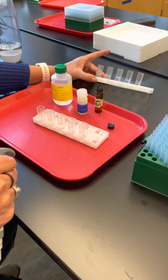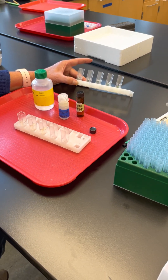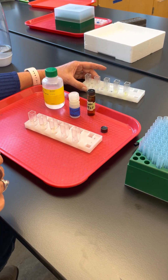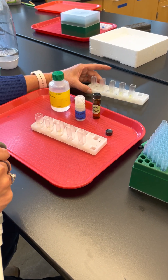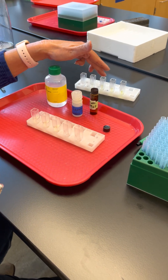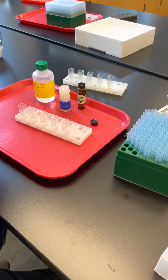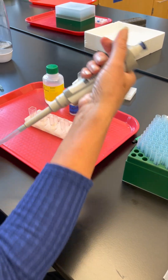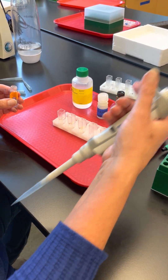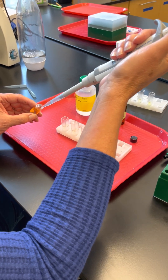Next, you're going to measure what's called the standard curve — similar to what we used in the dialysis membrane lab. These are known amounts of product. We'll use the spectrophotometer to read the optical density of these known amounts and then compare that to our samples to determine how much product we actually have.